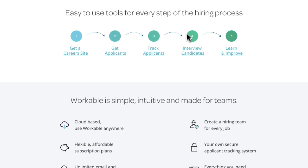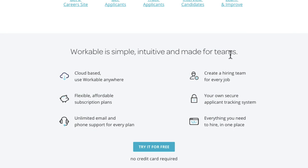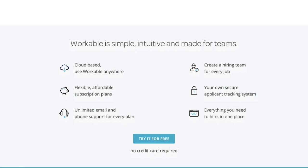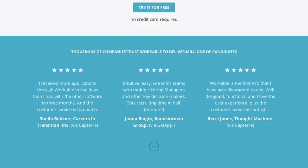It's a very visual step-by-step process with nice little graphics and arrows jumping to the next step — easy to understand. Each step covers things like getting a career site, tracking applicants, interviewing, and so on. Then there's a section on how it's simple, intuitive, and made for teams, with lovely subtle icons that group well with the text. Then straight into a call to action.